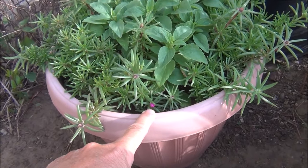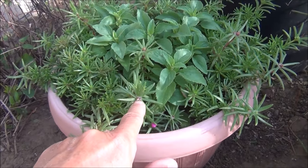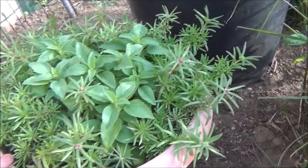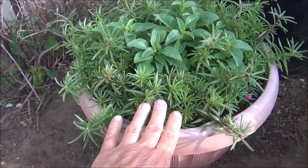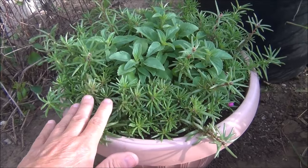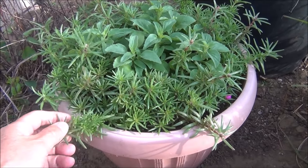These are just about ready to bloom — see the buds right here. Look how full those are. I just love anything like this, and these can handle the weather, so that'll be awesome.